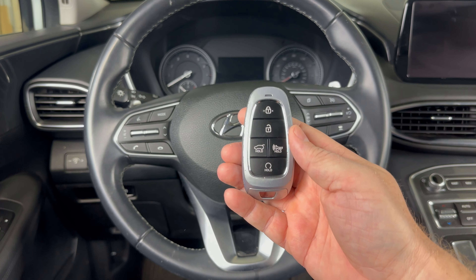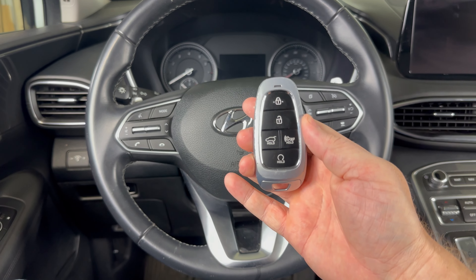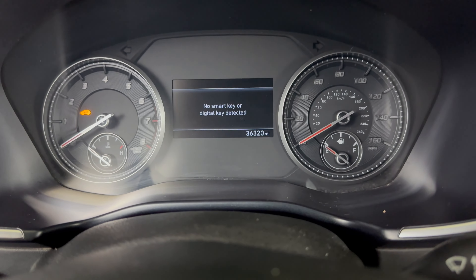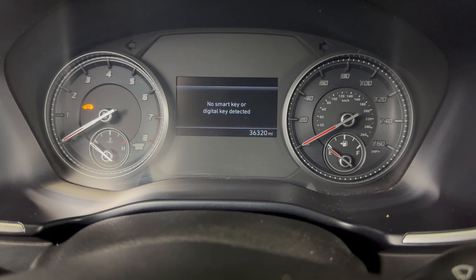I've taken the battery out of this key fob to demonstrate. As you can see, none of the buttons are working. If I try to start the vehicle as I normally would, it's not going to start and I'm going to get a message on the dash saying no smart key or digital key detected.